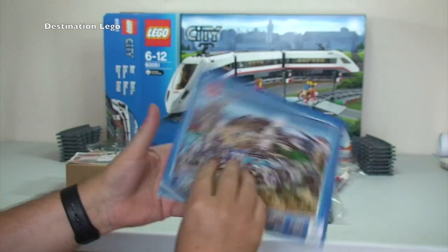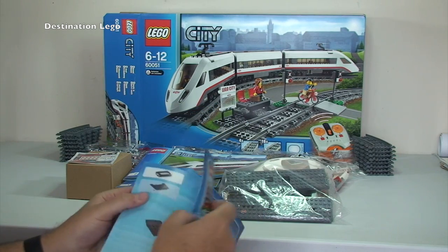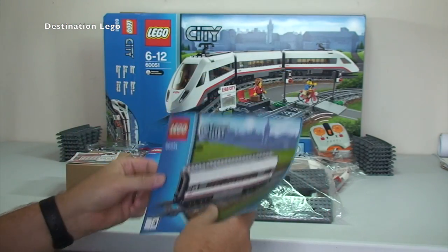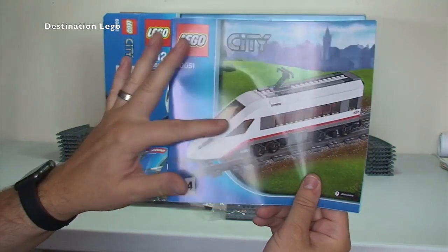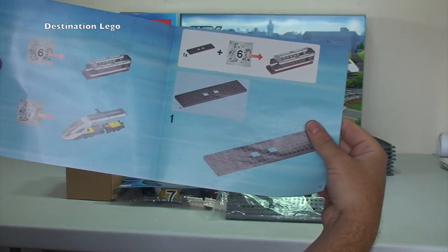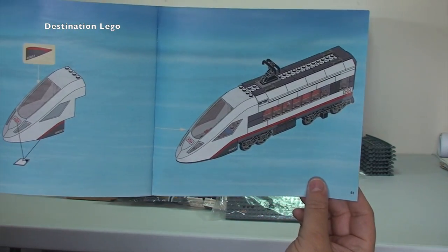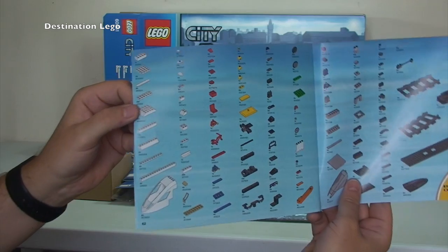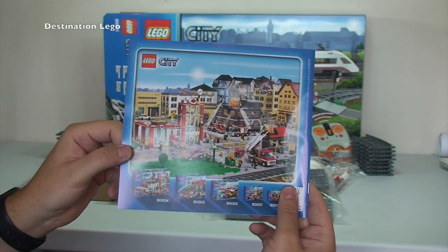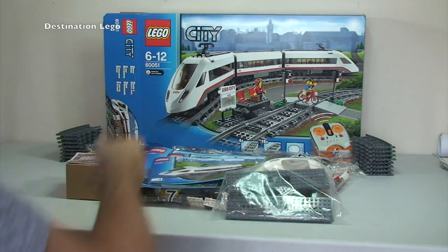Instruction manual three builds the middle carriage using bags four and five, taking 39 pages. Instruction manual four builds the rear section of the train using bags six and seven, taking 61 pages. Then there's a LEGO inventory piece count page and some information about other LEGO City sets such as the fire range.